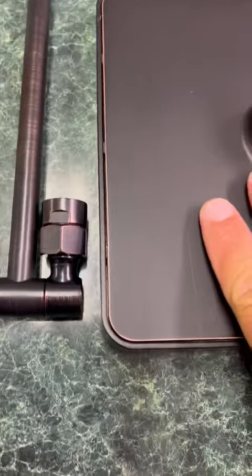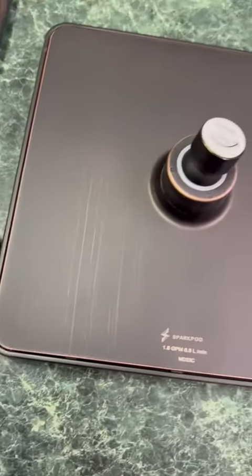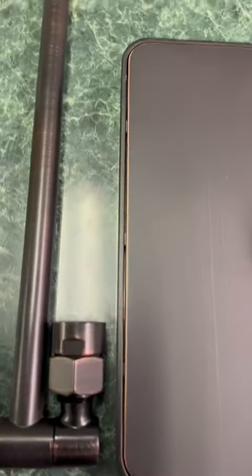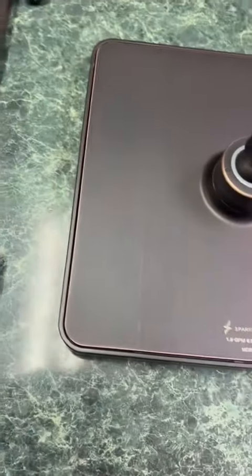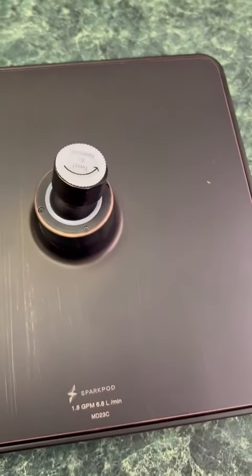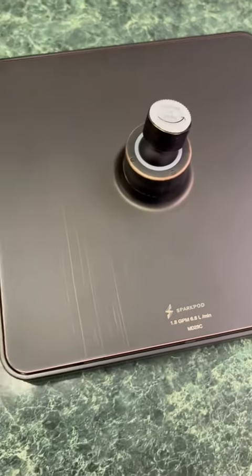Just from the weight of it, you can tell it has a lot of metal, which I really like. I like the brushed black with copper look, and I really like how the nozzles are going to work on it as well. I'll share my final thoughts on it in just a little bit and I'll type that up as well.